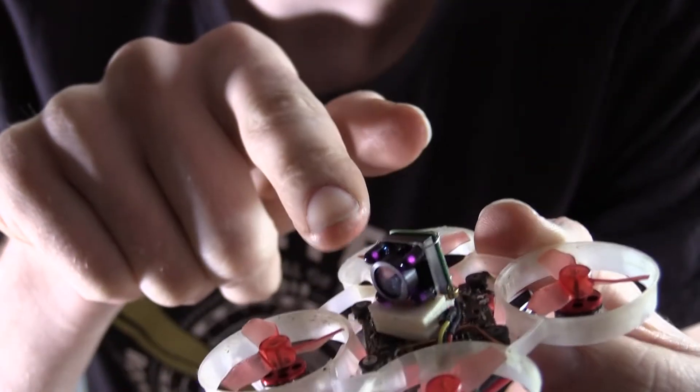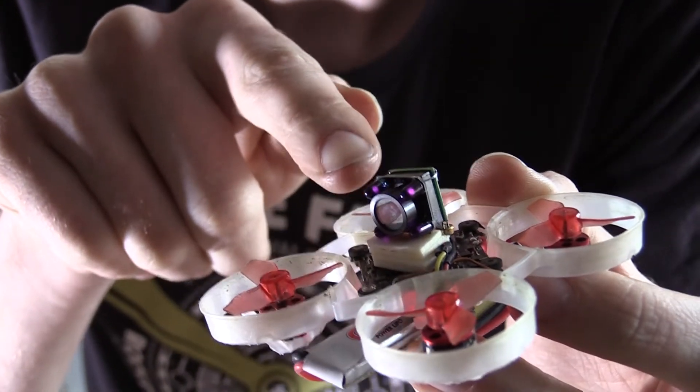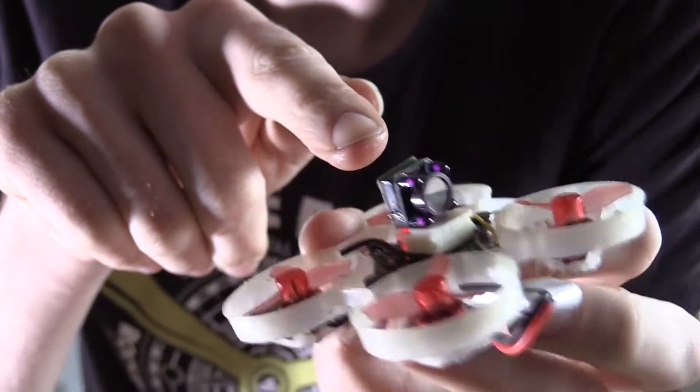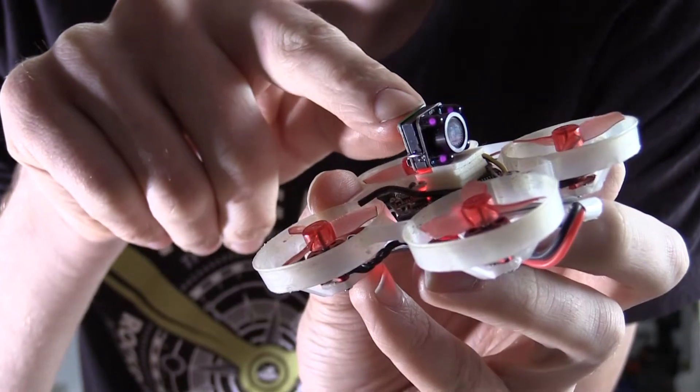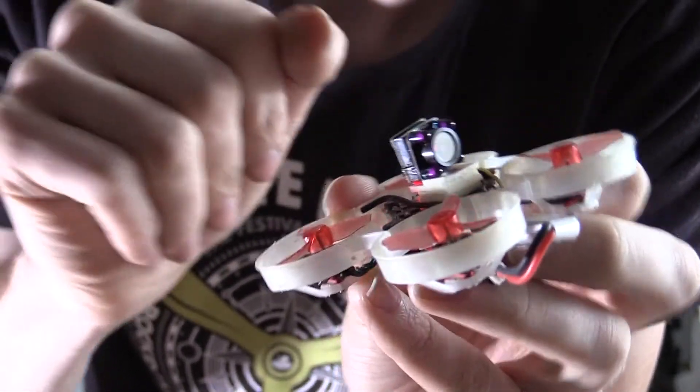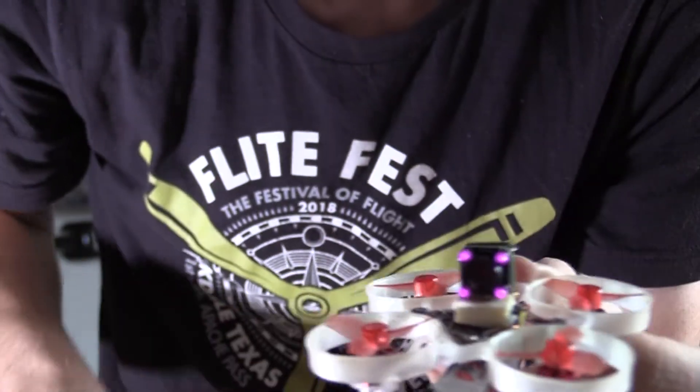You see the things that stick out in front of the camera? Those are the things apparently that make it be able to see in the dark. I'm not sure how that works, but it's pretty cool. You just have to make sure there's nothing in front of those, because as soon as there's something in front of it — like this canopy was — it wasn't able to see in the dark anymore.